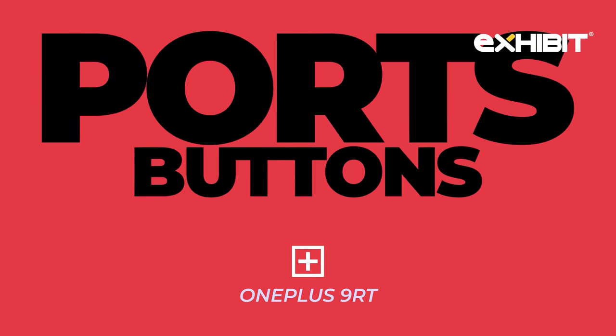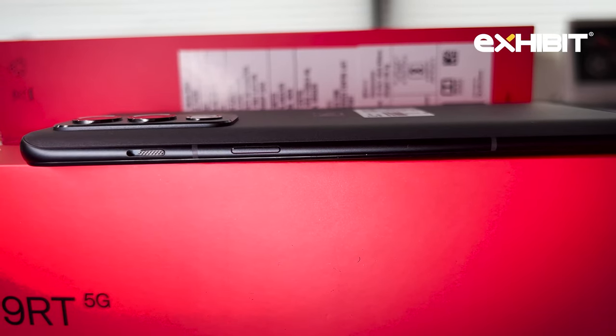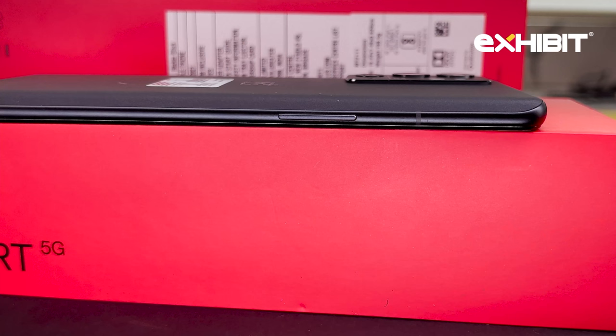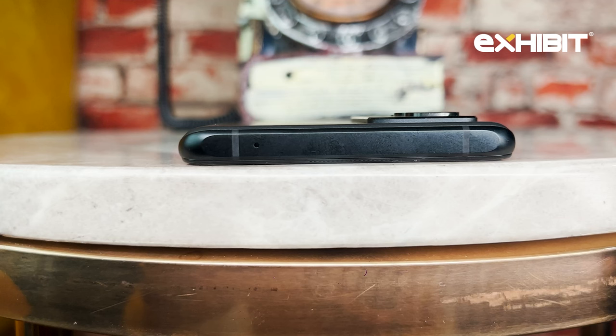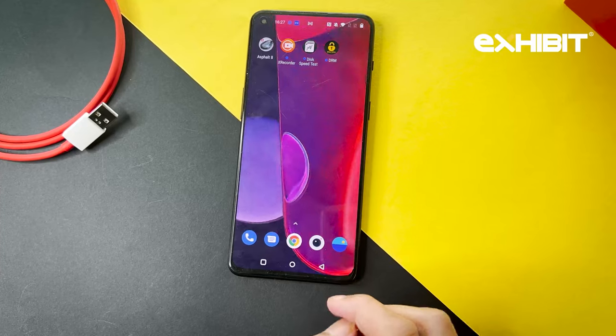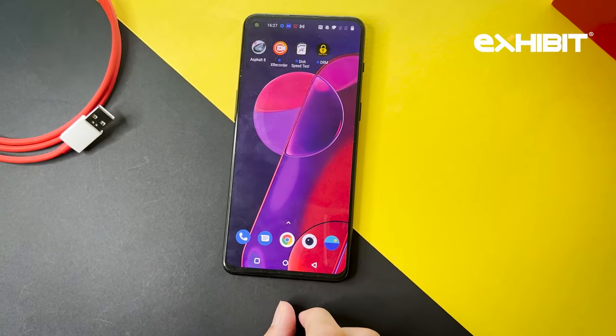Coming to the ports and buttons, you will see the alert slider and power button on the right side. At the bottom, you will get speakers, a Type-C port, SIM port, and one mic. On the left side, you will see the volume rocker, and on top, you will get a secondary noise cancellation mic. You get an in-display fingerprint scanner — one touch and your phone opens with a nice animation.